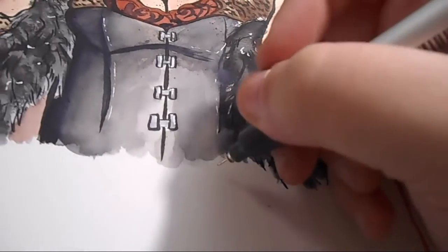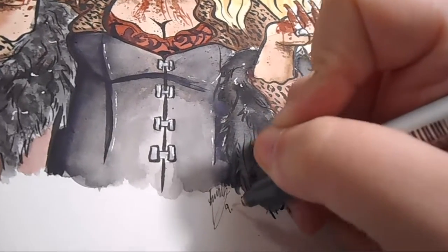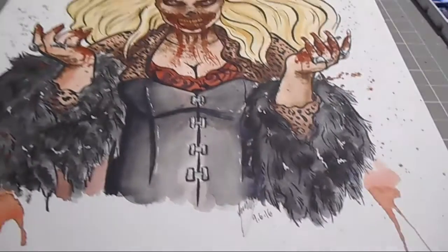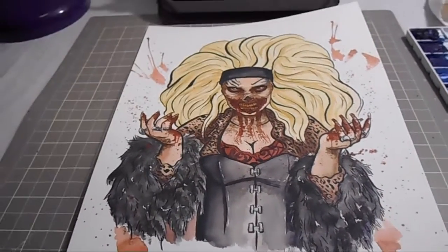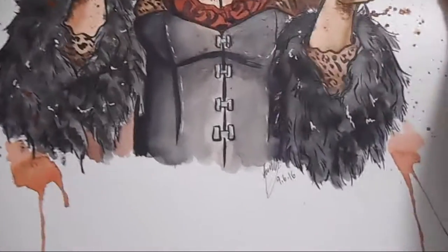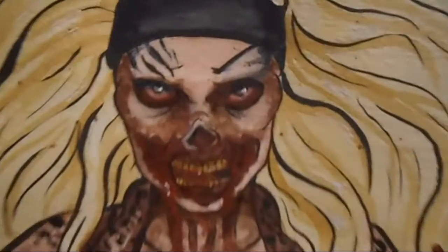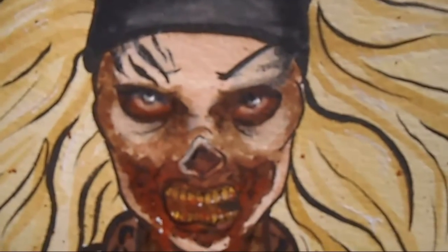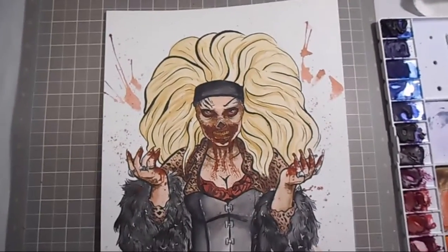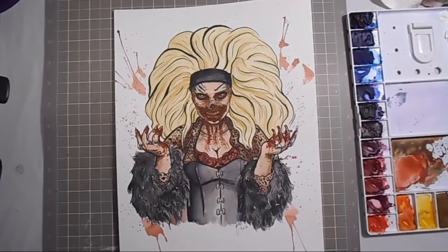Even though I didn't raise as much as I wanted to at the auction, I was still glad to do something to help Kel's campaign. He was very grateful, so it was fun to paint and it was for a good cause — overall just a cool thing to work on. So yeah, there's Zombie Mama! I had way too much fun with this, but I think that does it for this video. Thank you guys so much for watching, and I'll see you in the next one.